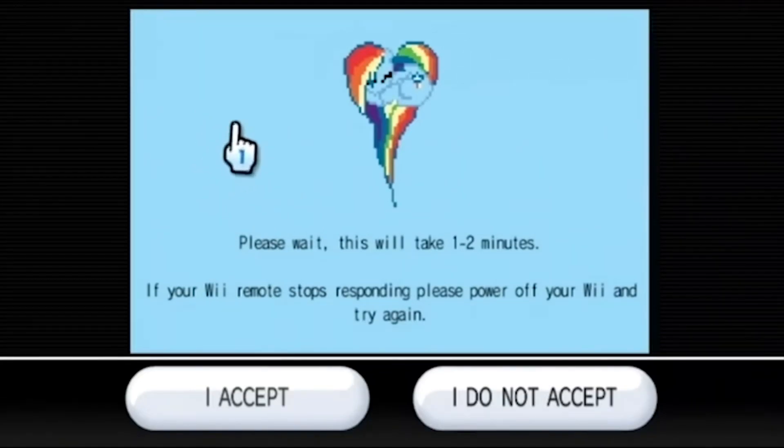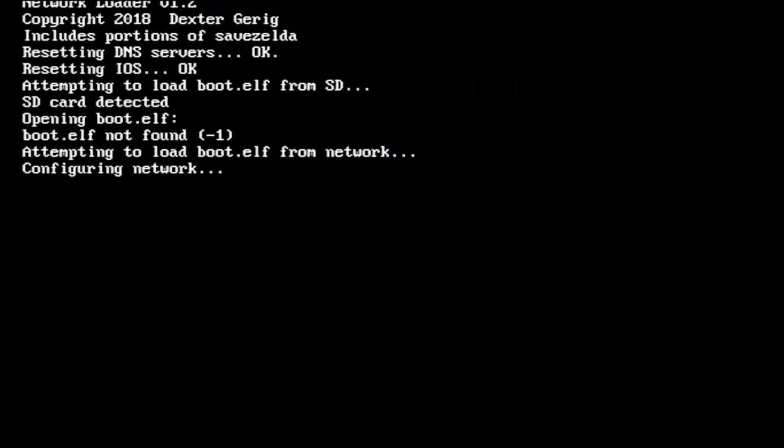I honestly don't know why it sometimes freezes. I had to redo this procedure like three times. If this procedure does not work for you, then Letterbomb is a totally different option. You can get an SD card for just $20, and I have an instruction video on how to do that — the link will be in the description below.